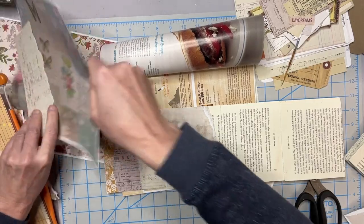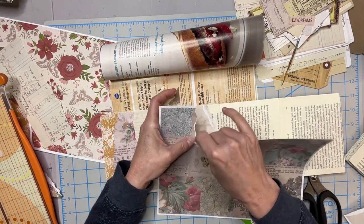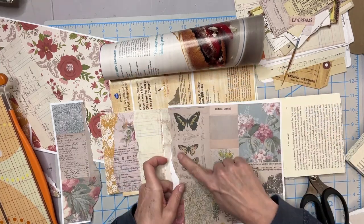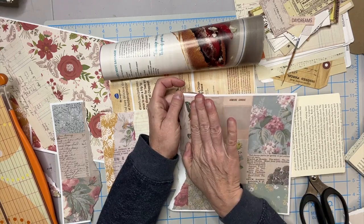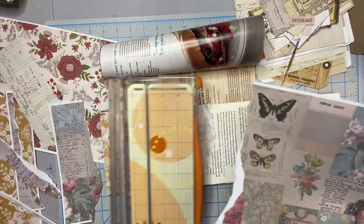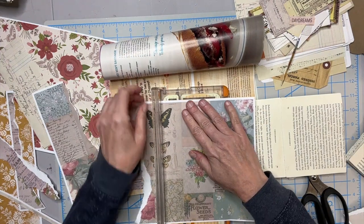I'm going to get some of these papers — I've got these pretty butterflies. And depending on which way you rip the paper, you'll get that white edge. If you're pulling towards you, the white edge will be on the left; if you're pulling away from you, the white edge will be on your right. So if you're trying to avoid the white edge, just keep that in mind.